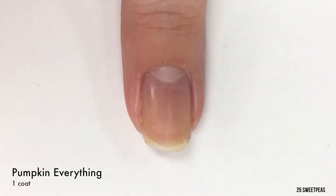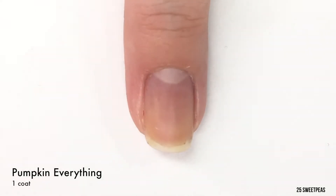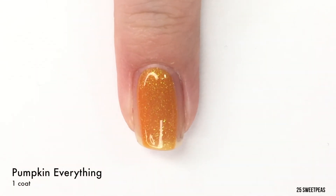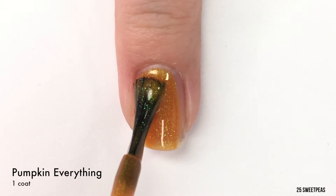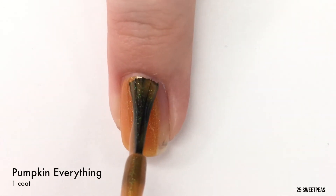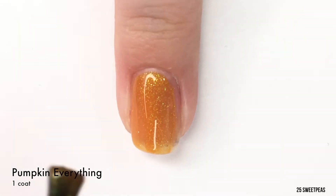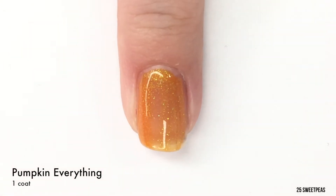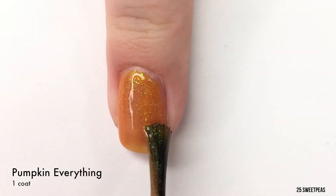First up we have an orange called Pumpkin Everything — I should have had the lid open first, but I didn't. This has a gorgeous green shimmer in it. I think you guys can see it on camera. It is just really lovely, and one thing to note is that all of these will dry down to a matte finish, so I am going to let you guys actually watch this dry.